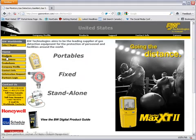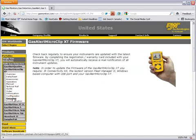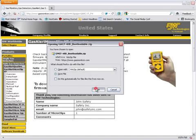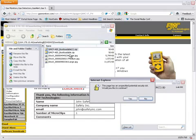You'll need to start by going to the gasmonitors.com website to download the latest version of firmware. Navigate your way to the GasAlert MicroClip XT section and then to the Firmware page. You can then fill in your contact information and click the Proceed to Download button. Save the firmware version to a location where you desire, and then extract the bootloadable file to that same location.